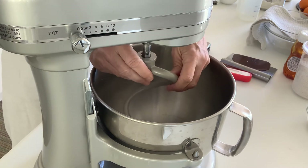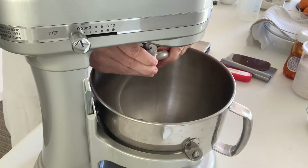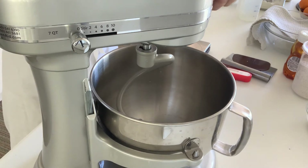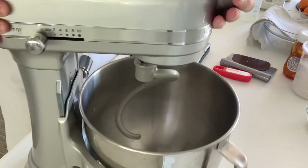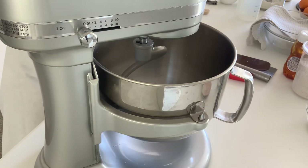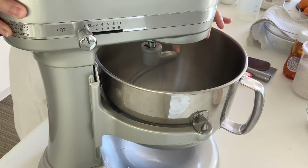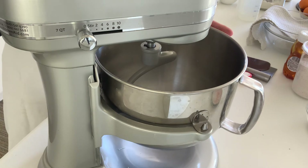Then you're going to put the hook on. You'll see it has to fit on and then turn and go into place so it's locked in. At that point you can use your lever. Some machines are what we call the tilt, where this bulk of the machine will tilt up. Mine uses the hand lever to raise the bowl, on the right side of the machine — up and down to use it. When the bowl is in the up position, your attachment — in this case the dough hook — should not be touching the bowl. It comes close to the bottom and close to the sides, but it doesn't touch.